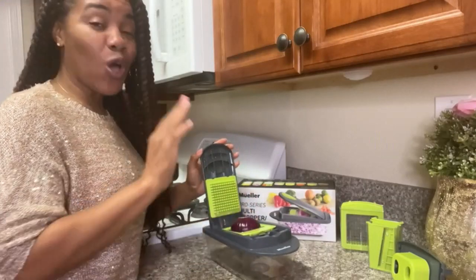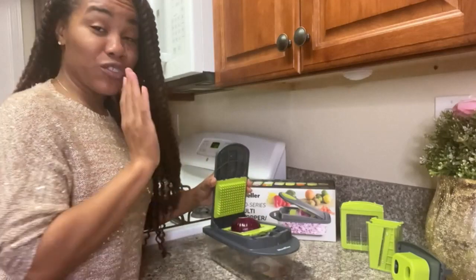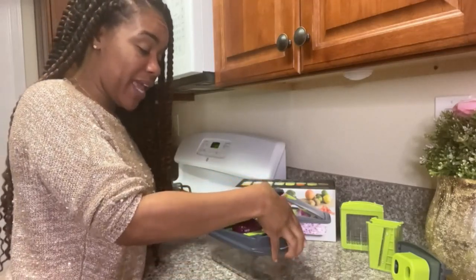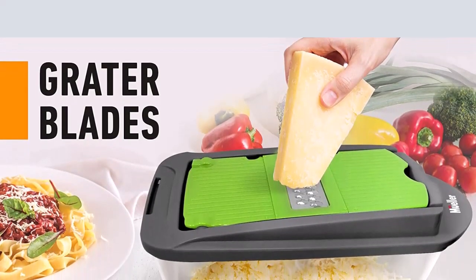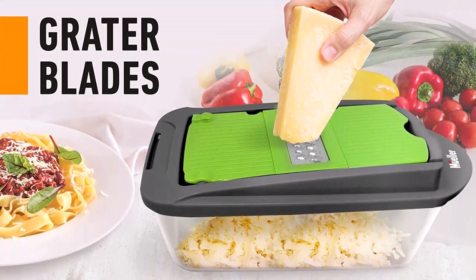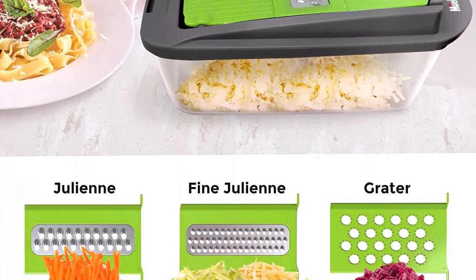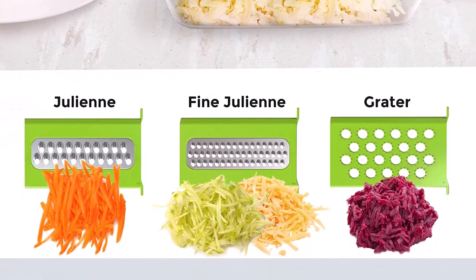Eight diverse blades — three different sized chopper blades and five interchangeable blades for slicing, julienne, grating and shredding — offer the functionality of multiple kitchen tools in just one highly versatile kitchen gadget. The high quality stainless steel blades will create perfectly chopped onions, tomatoes and peppers for salsa, or shred an entire cabbage for coleslaw in no time.